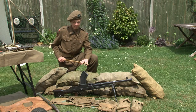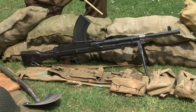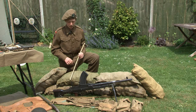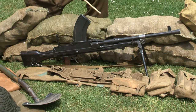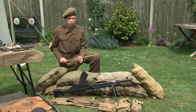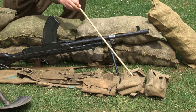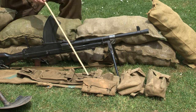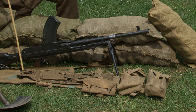This is the Bren Mark II. It was carried within the section and is shown here in the light role, which was most commonly used. It is fitted with a 30-round magazine and has the sight up ready for engagement. Within a Bren fire team there was a lance corporal who commanded it, the Bren number one who would fire it, and the Bren number two who would carry six magazines of spare ammunition in the larger utility pouches. He also carried the spare parts wallet and spare barrel wallet shown here.